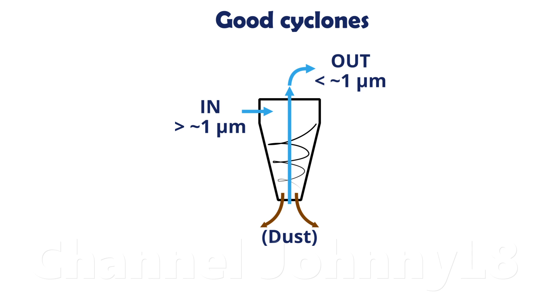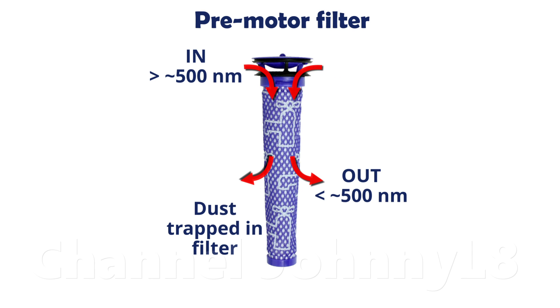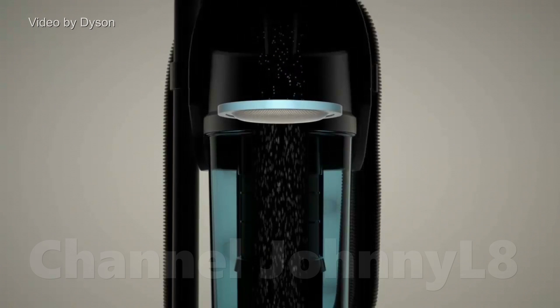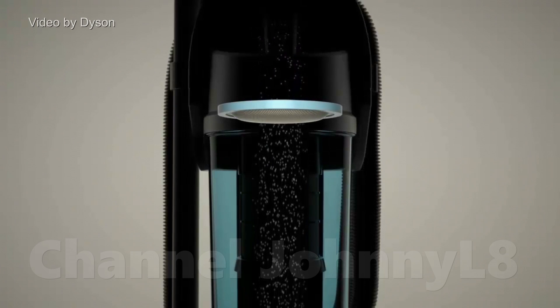Poorly-designed bagless cleaners still contain a lot of dust and dirt by this stage. There's not much of it in good cyclonic cleaners, but enough would be left without a filter that it could eventually cause problems for the motor. The pre-motor filter removes most particles greater than half a micron — i.e. 500 nm — leaving mainly the small biological material. The filters on poor cleaners clog relatively quickly, as they are more reliant on them to capture dirt, meaning they need to be cleaned much more frequently.